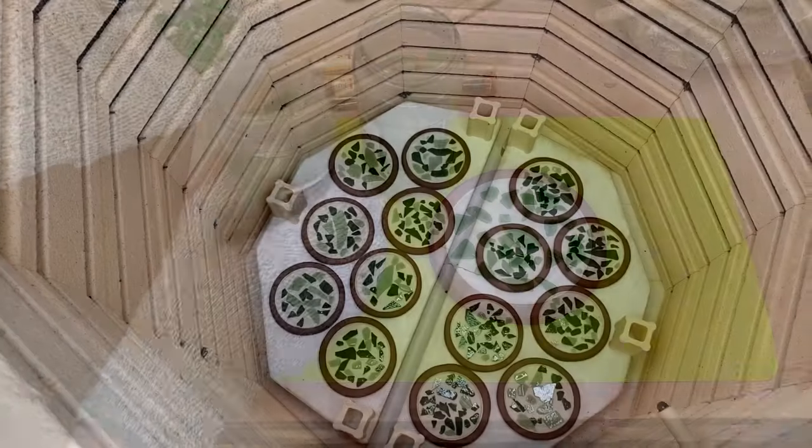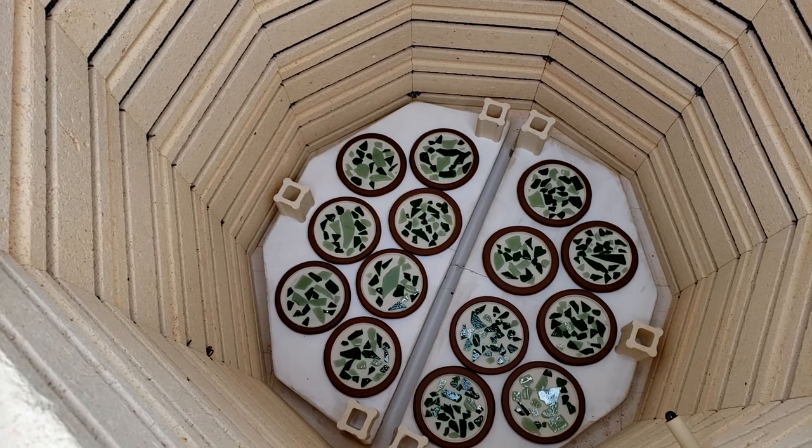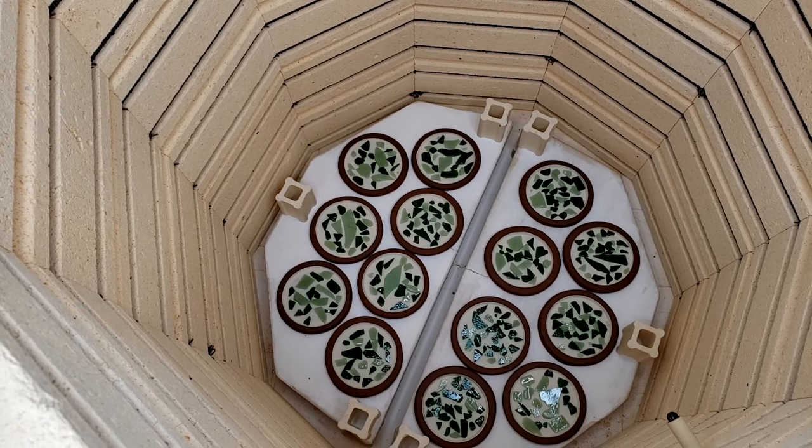I've got these loaded in the kiln now and I'm going to fire them to Cone 6 in my SCUT 1027 kiln. I'm just going to use the pre-programmed medium glaze fire schedule.